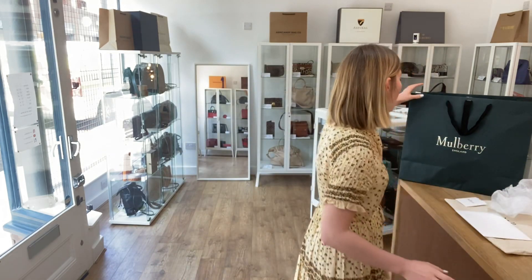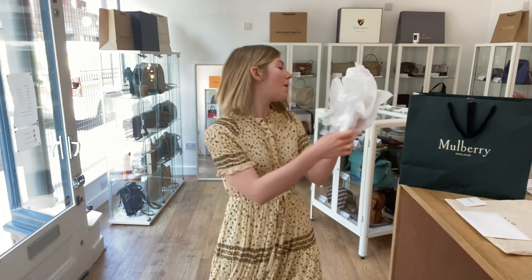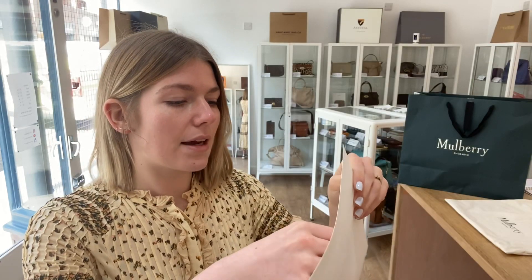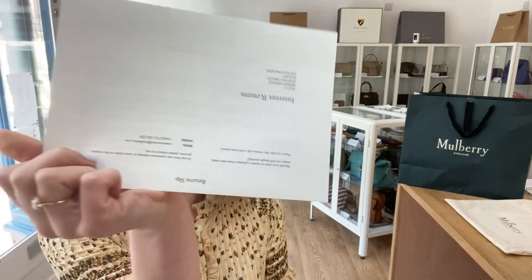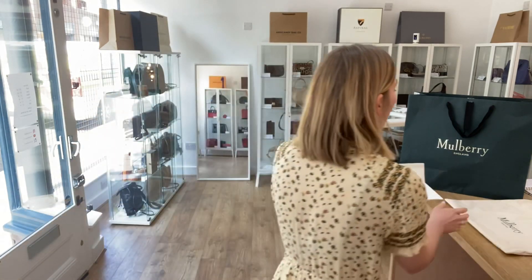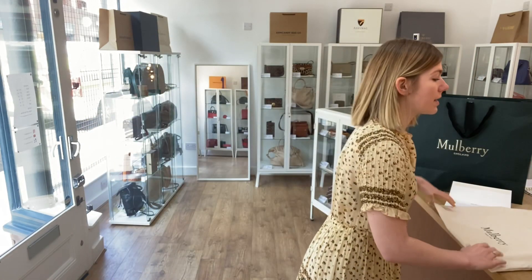It comes with loads of lovely stuff as well, which I will show you. So you've got this Mulberry paper bag, Mulberry tissue paper, and a small Mulberry envelope with the care card inside. And then you've got the Mulberry large envelope — inside you have the receipt, the returns form on the back, the compliments card, and of course your Mulberry dust bag as well. So you've got the whole works with this.